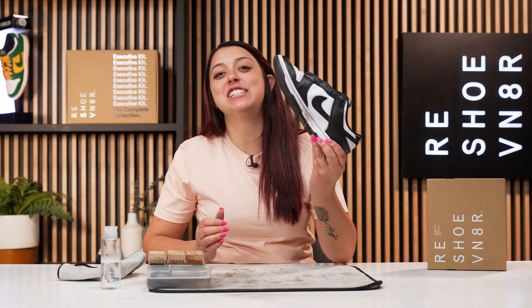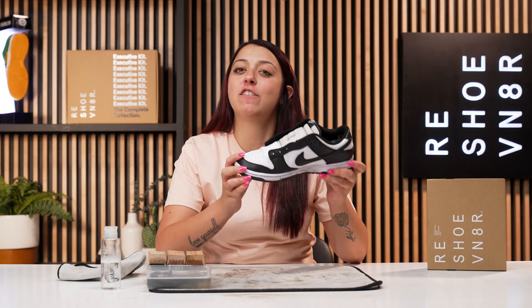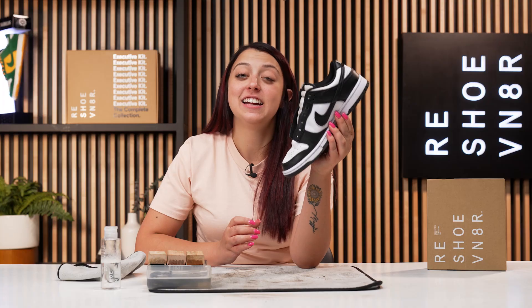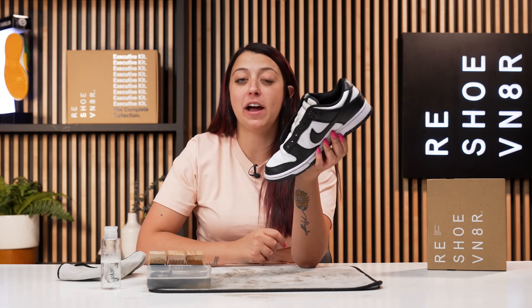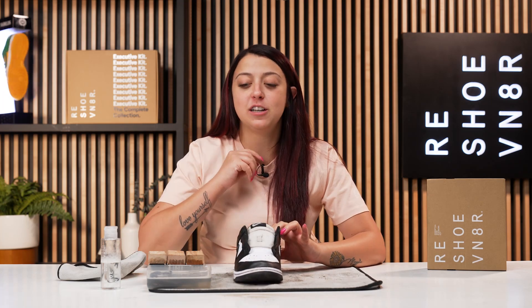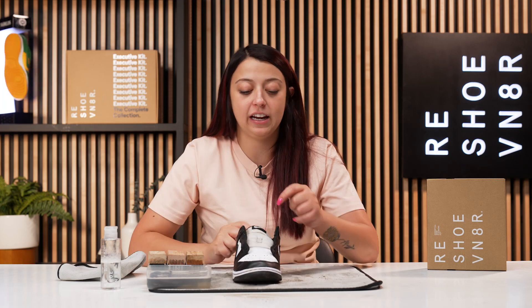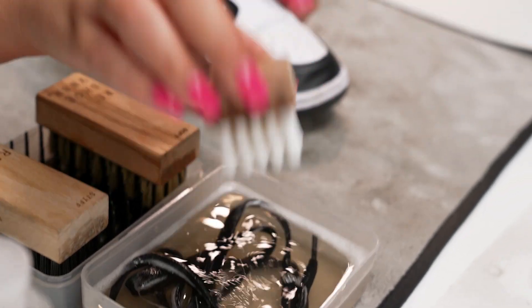As you can see, the soft brush did its thing. It got the shoe super soapy and took care of all of that surface dirt, and this shoe is looking great. There wasn't any bleed of color from the black leather onto the white, which was a concern, so that's great. For the next step of this cleaning, we're going to be using our medium bristle brush on the midsole as well as on this tongue that is still looking super dingy. And there's a little bit of deeper staining where the creases are on this toe box, so we'll take care of that using our medium bristle brush.